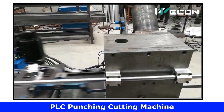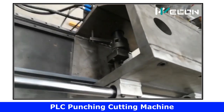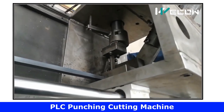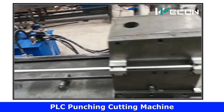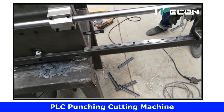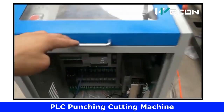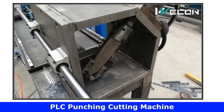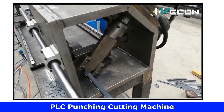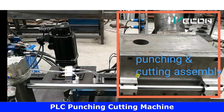Hello friends, welcome to our channel Automation Community. Today we are going to see a real-time application of PLC and HMI for metal sheet punching and cutting machines. You can see this machine is working fully automatically, so we are going to decode its logic and how it works automatically. Before moving ahead, we need to understand the main components used in our project.